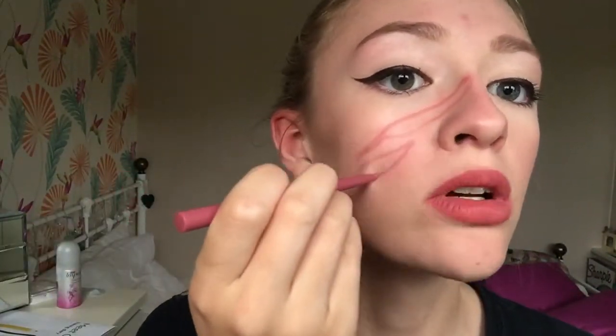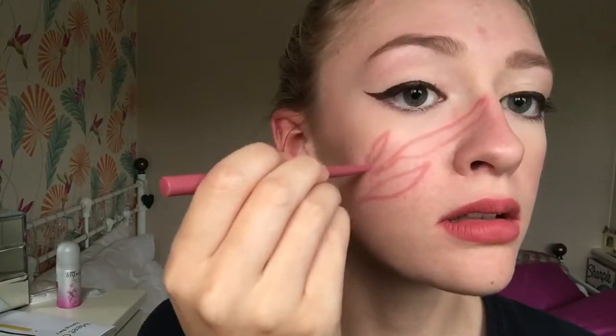Starting by using a makeup wipe to clean off any makeup on my skin, and then using a lip liner in a pink shade to mark out where I want my wounds to go on the skin.